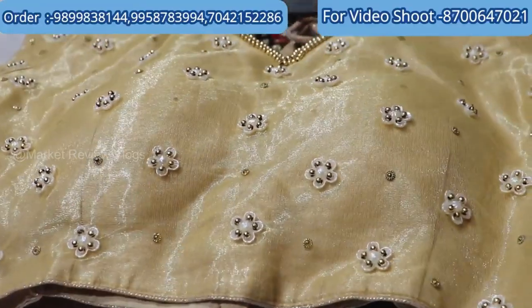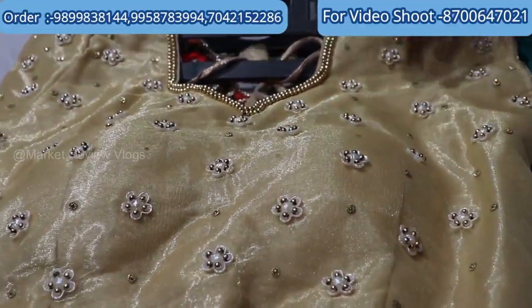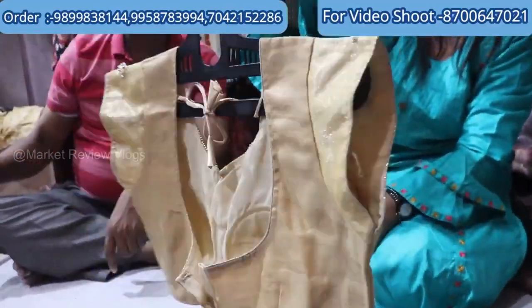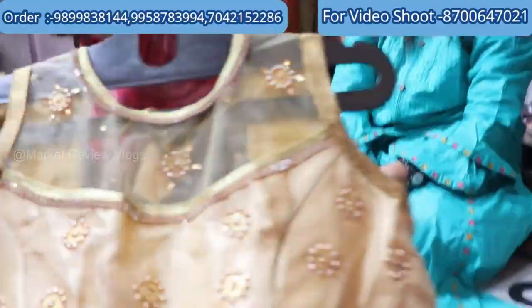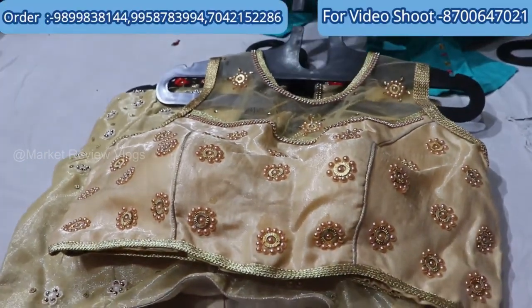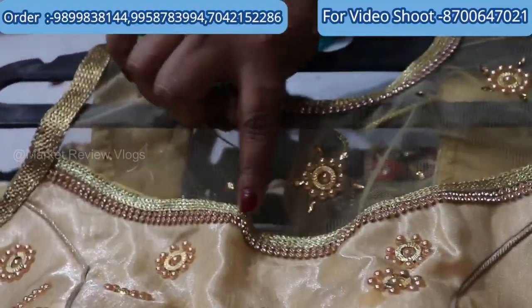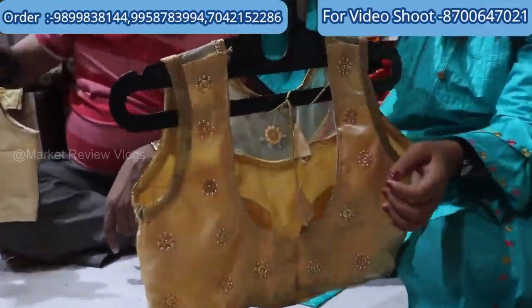At 160 rupees you can see the mat with flower work and motif work, and you can get it with proper net. Look at this — 160 rupees with proper heavy motif work and net work. You can see it with the jerkins, layers, and dori.